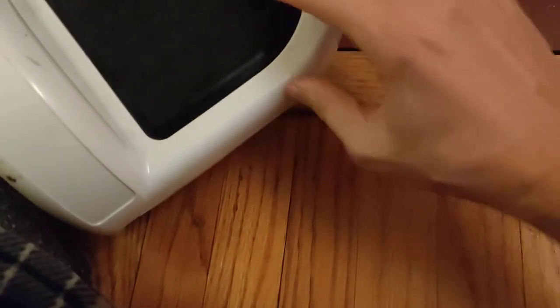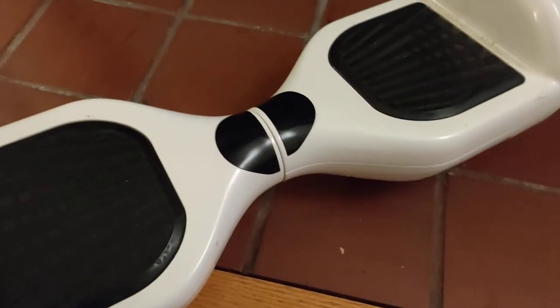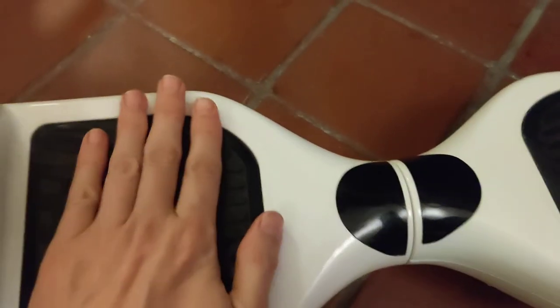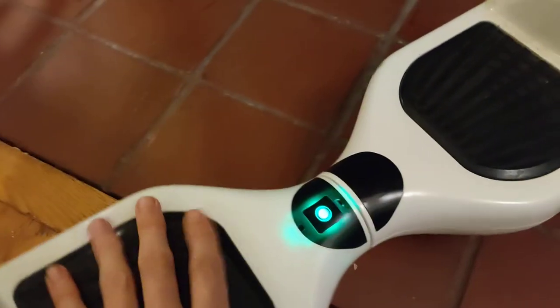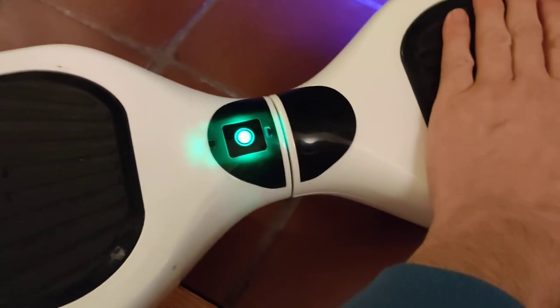What if I just turn it on without the charger in it? No lights at all. So if I press down... I think it turned it off. There, that turned it on. But there's no lights, and if I hold it down, it starts to activate. But I don't see any battery indicator.